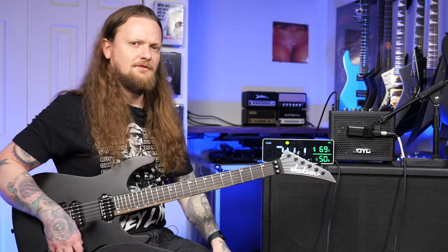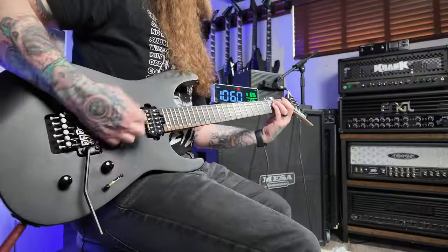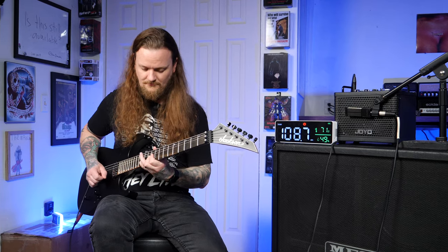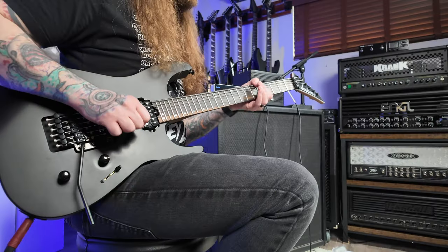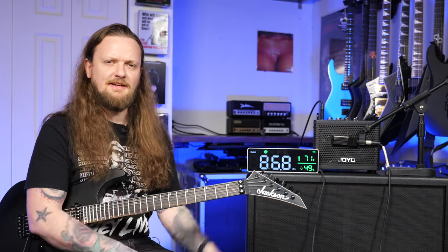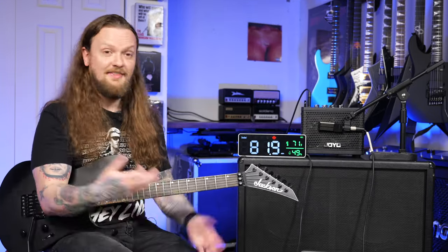I do have the foot switch plugged in, so I can show you the looper — I'm not the best person to demonstrate loopers, but I can prove it exists. You get the point — it exists. There's a looper in there; you can create an infinite wall of sound because it will overdub infinitely. It does say infinitely in the product description, and I wonder if that's actually true — maybe you can just keep looping over and over again.